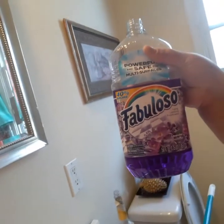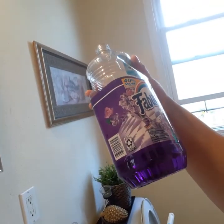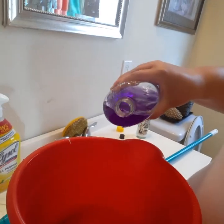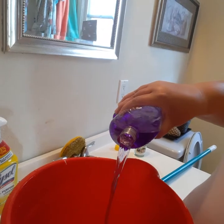Next up I have one of my favorites, and that's Fabuloso. I'm using the lavender scented Fabuloso, and I like to pour a good bit in there because I like to clean in a way that when you open your front door after cleaning, the next day or later, that wonderful fragrance can just hit you in the face.